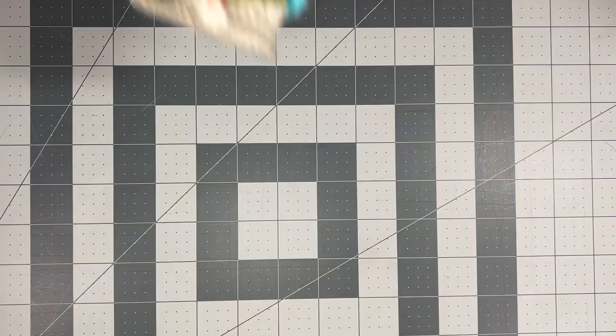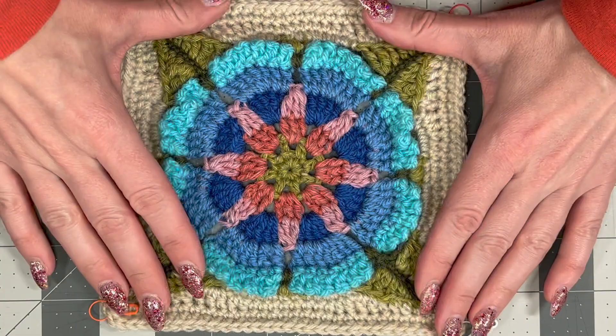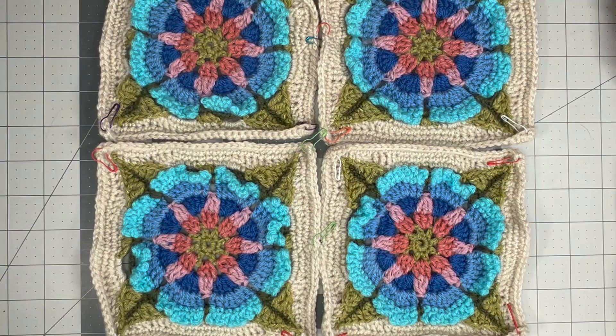This was the second motif that she posted. Just bear in mind she always says not to block your squares until the whole thing is put together, so there is some curling going on which will be fixed when the whole thing is done. And there are my four squares of that motif.